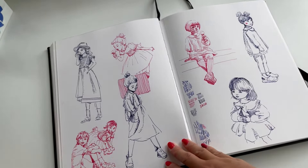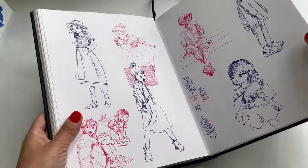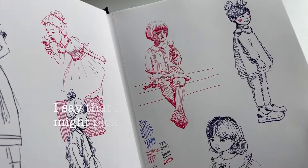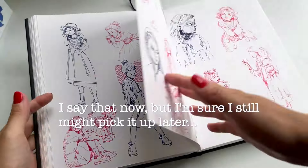Fountain pens are very high maintenance — you have to clean them and they dry out. I went through a phase where I really enjoyed drawing with them and then I kind of just abandoned it. It's no longer something that I use.